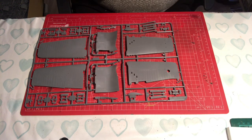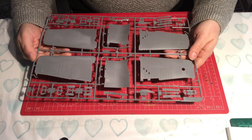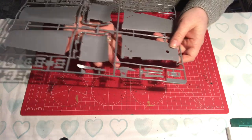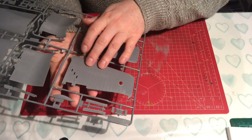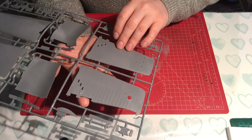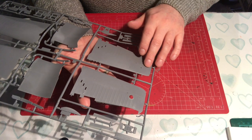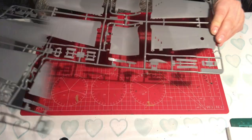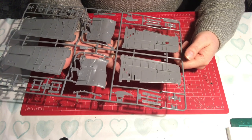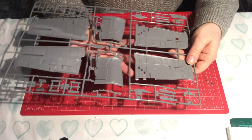Sprue A is clearly marked - much easier to find than on the Eduard one. It's a fairly big sheet of parts, and we can immediately see a lot more surface detail than we had on the Eduard kit - individual small panels, much finer surface texture, raised detail and ribs. Flipping it over, there's a lot of interior detail and an awful lot of injector pin marks, though whether this interior detail will be seen remains to be seen.